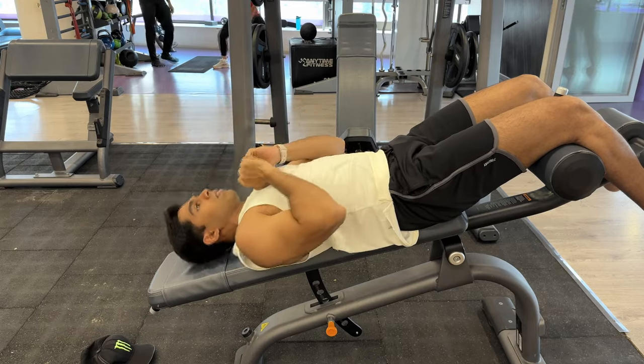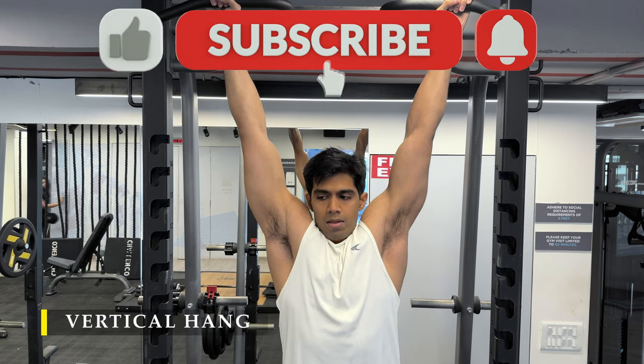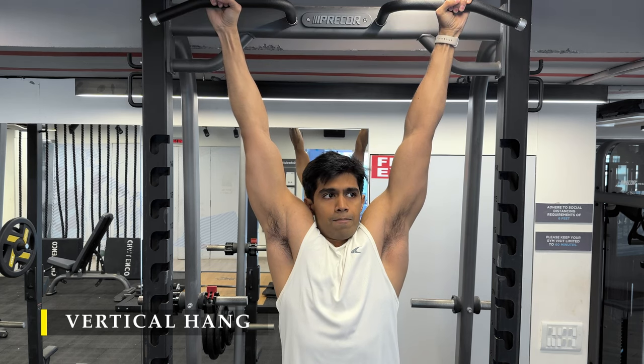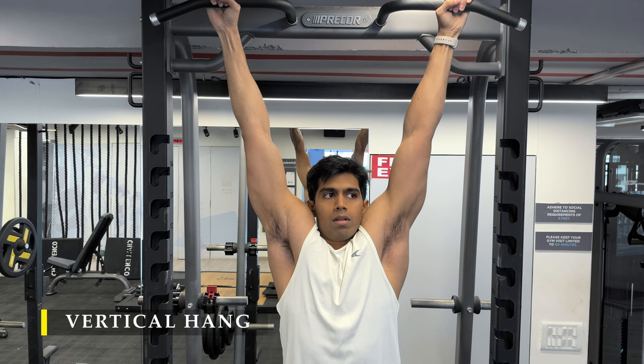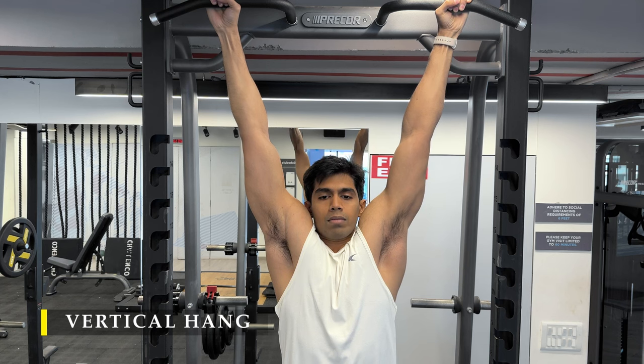Thank you so much for watching. If you did like the video, please drop a like, and if you haven't yet subscribed to the channel, please do subscribe. I'm finishing off with a simple vertical hang. I always do this because it helps build the endurance of my forearms and grip strength, and also acts as a decompression for my shoulders — because all this while I've been pressing, contracting those muscles, and when I'm hanging my shoulders are kind of decompressing. I don't know really, but it feels great. Once again, thank you so much for watching. I'll see you in the next video. Till then, take care and have a good day.